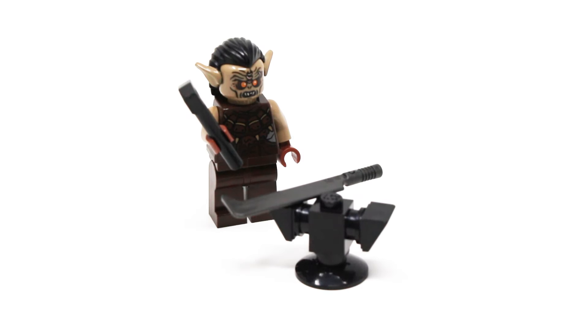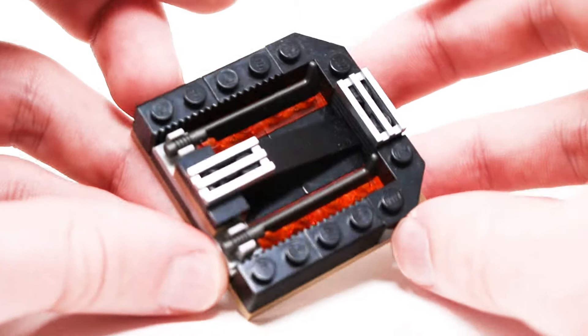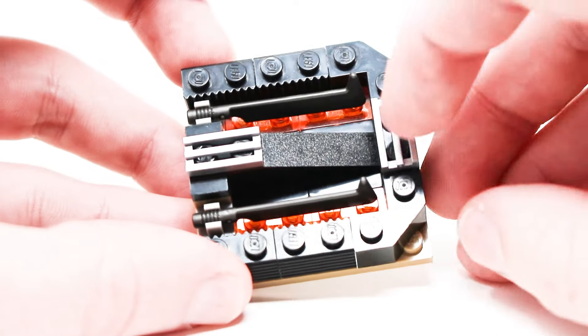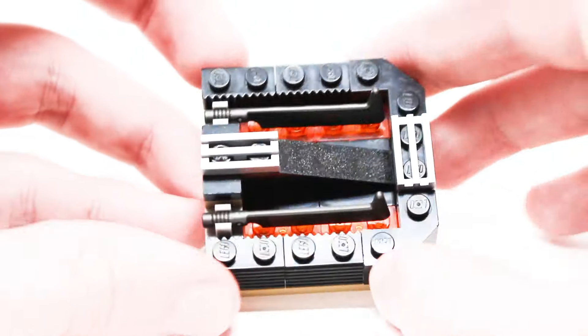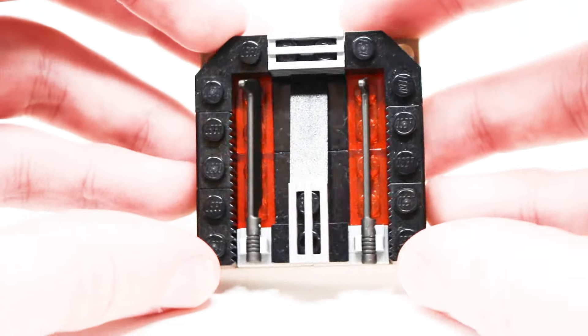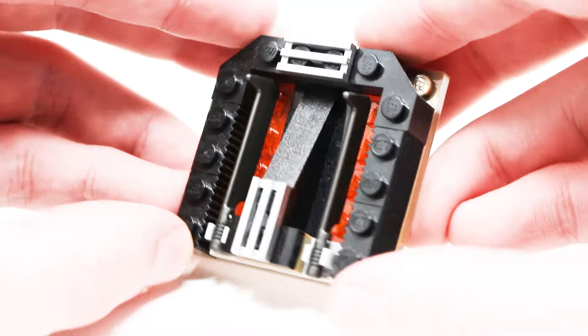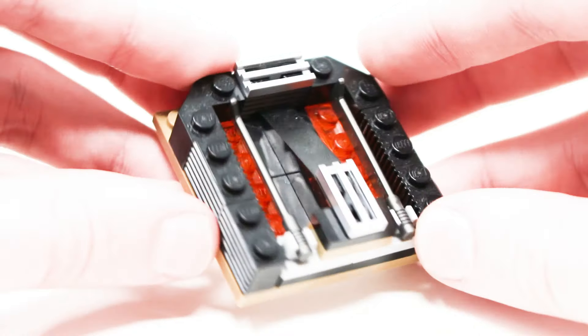The first build here is an anvil, which makes tons of sense — we see them in the scene in the movie, they're forging the swords, you gotta have it. Really simple design, but it gets the job done. The second build here has a little station to forge the swords. I do like the drum lacquered silver grape pieces right here, two more of those Uruk-hai swords are included. The rest of this build is very simple, just a 6x6 plate, but there are some transparent orange pieces in there to represent the fire. This works out pretty nice for a tiny side build.